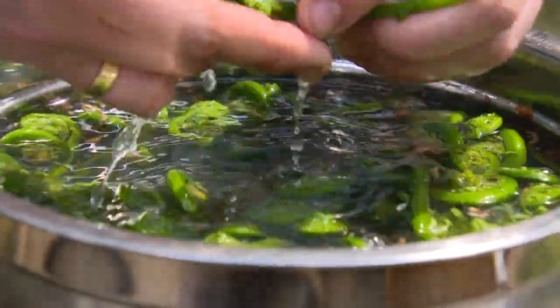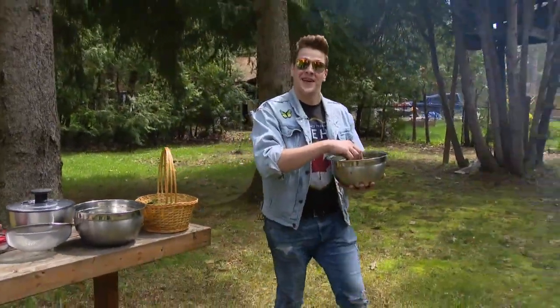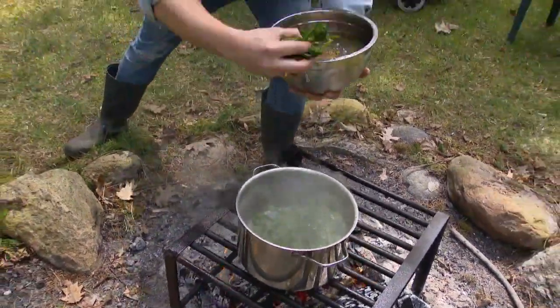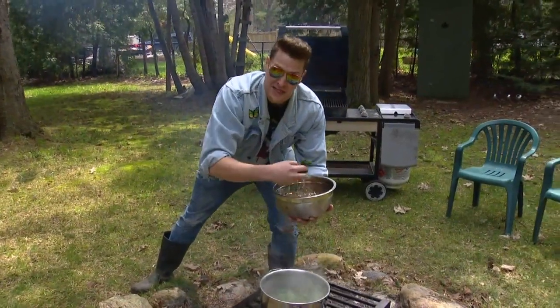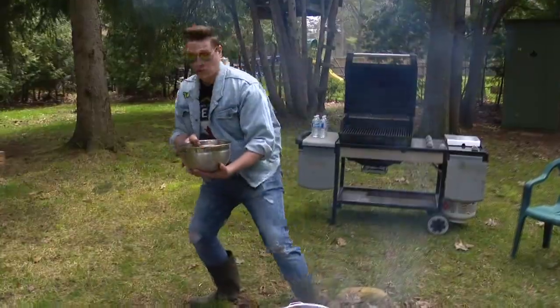Now that we've got our fiddleheads back home, we've given them a good rinse. You can do this once or twice if you need to. Now we're going to take them to the fire and give them a blanch. These need to be cooked in order to make them safe to eat, so you want to give them a good boil for about eight to ten minutes, and then we're going to shock them in some cold water.